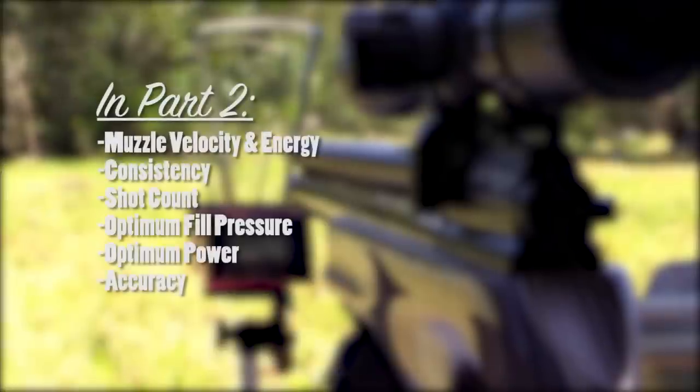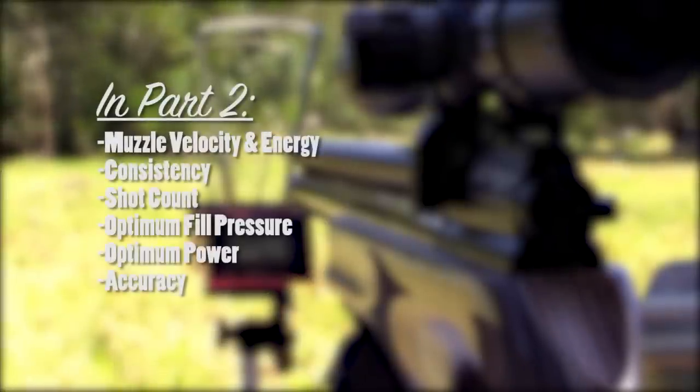That'll all be covered in this video, and then in part two we'll look at the performance of the rifle — muzzle velocity and energy, consistency, shot count, optimum fill pressure, optimum power, and accuracy. So let's get started.